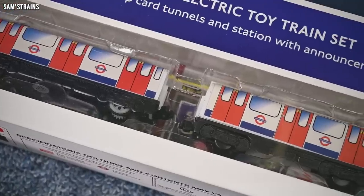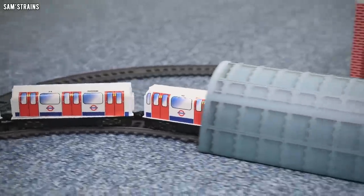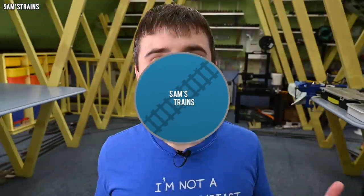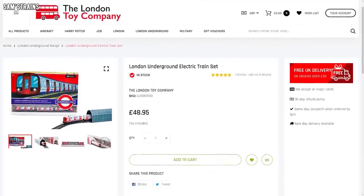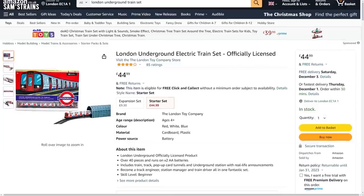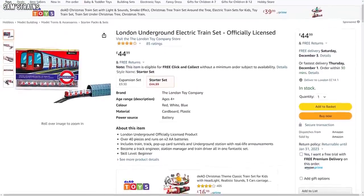Today I'm looking at another cheap train set. I found today's product on the London Toy Company website for £48.95, and quite annoyingly after I'd already placed an order with them, I then found the same set available on Amazon for quite a bit cheaper. If you want to buy one of these, Amazon is a good shout and I've included an affiliate link in the description for you.